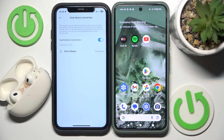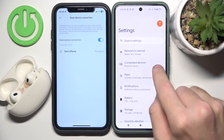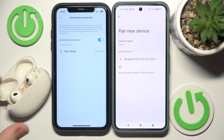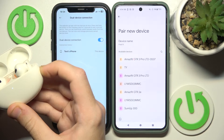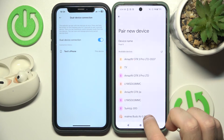Then on your second device open Settings, go to Connected Devices, pair new device. Now press and hold the connection button on your headphones for at least three seconds. It starts flashing white, which means it has entered pairing mode.